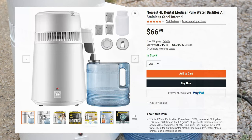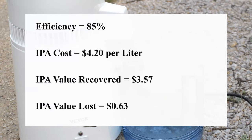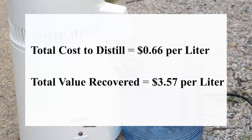A water distiller goes for about $60. The distiller's rated power is 750 watts, and conservatively it takes 15 minutes to distill 1 liter of IPA. This means the electricity cost will only be 3 cents to distill a single liter, given 0.1875 kilowatt-hours used and a cost of 15 cents per kilowatt-hour. We also have to account for the recycling efficiency of 85%. If we say that a liter bottle of IPA costs $4.20, then we lose 63 cents due to the inefficiency. Adding this to the electricity, we lose about 66 cents during the distillation process.